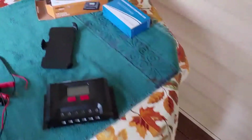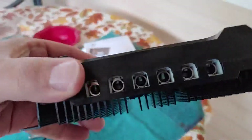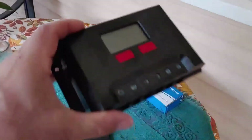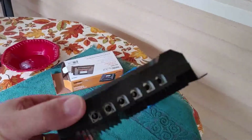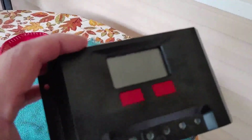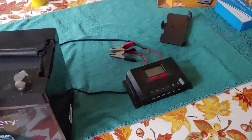All right, the wires are all cut and it looks ready to go. I will do a complete separate video on how to connect this correctly with the solar panels and with the battery, so everyone will have a good idea and can walk through it themselves if they need to.